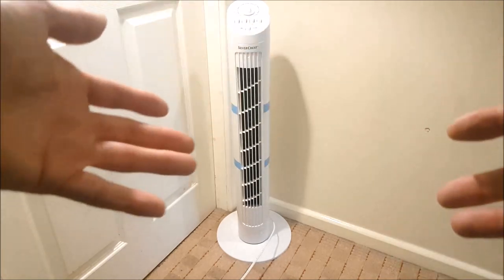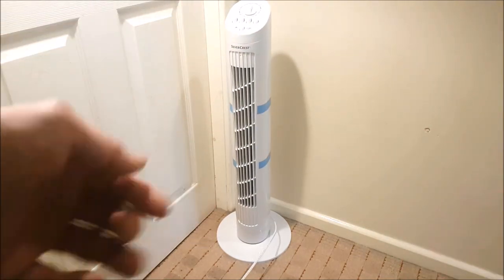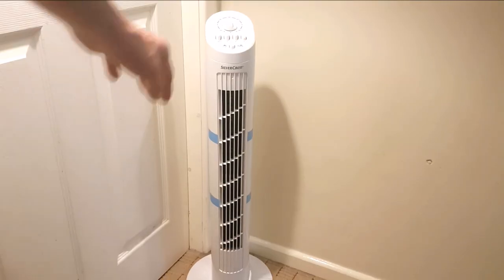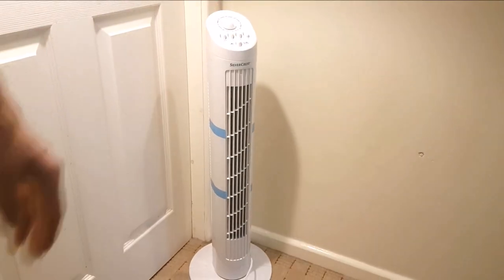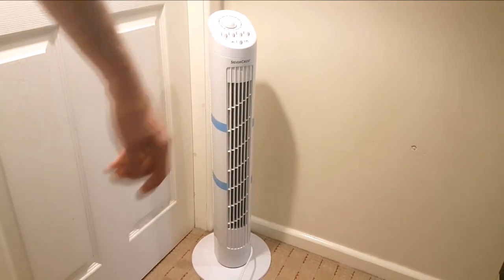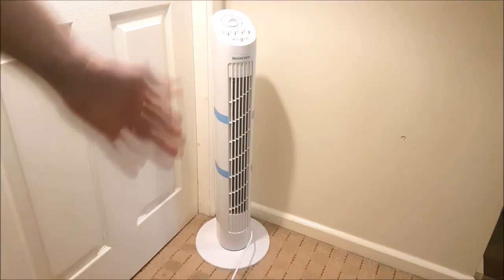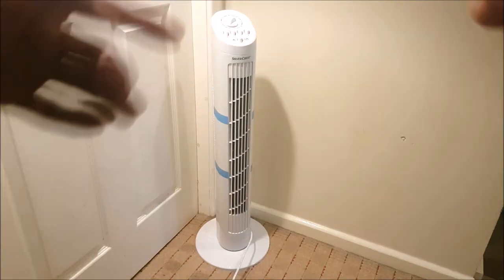Remember it is summertime in the UK right now and it is sweaty. Let's take the oscillation off for a moment and press the off switch. It does come with a timer — it's a bit noisy, but it's okay.